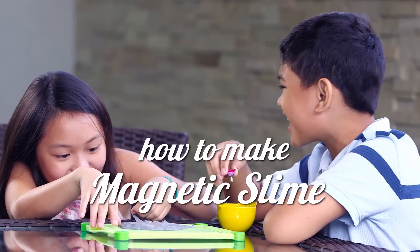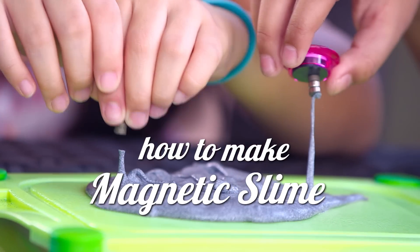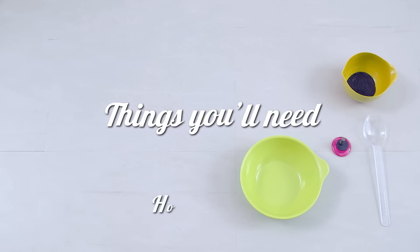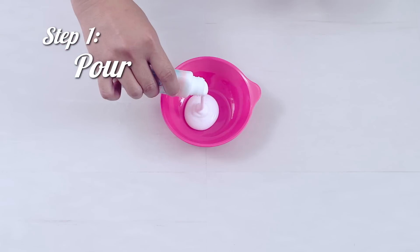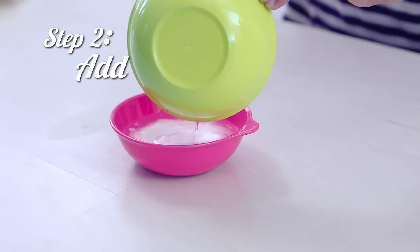Now it's time to take off our aprons and put on our lab coats — we are making magnetic slime! Check the description box below for the instructions.